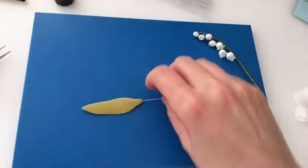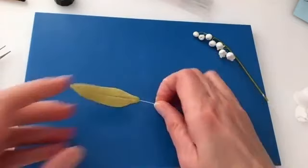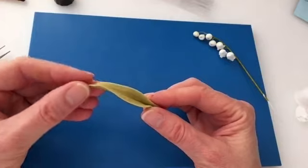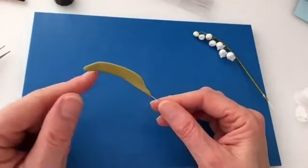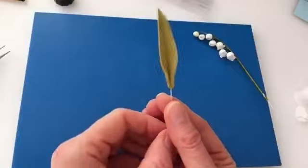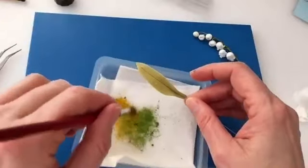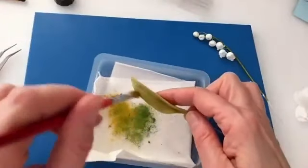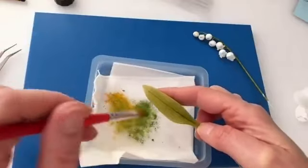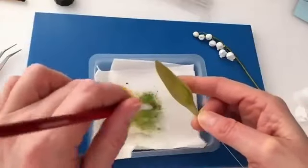Either way, the leaf needs a central vein line, so draw a line down the middle. Close the leaf up a little at the base, give it some shape by tipping the wire back slightly for a gentle curve, and bring it to a point at the top where the wire went in. Lily of the Valley leaves are more of a plain moss green rather than the limey shade, so add color quite generously, front and back. If you let the leaf dry first it's a little bit easier to color.